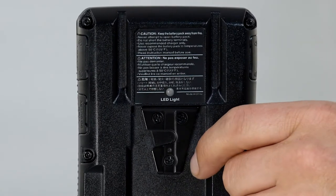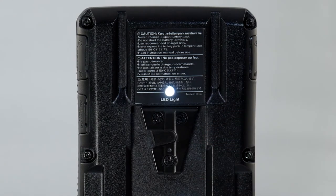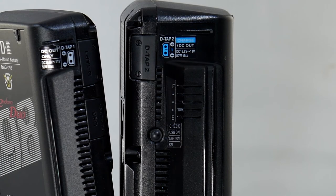For those needing to find items in the dark, be it in the bottom of a kit bag or on a remote wildlife shoot, both the Duo C98 and Duo C198 have a V-Torch feature — a small LED light mounted near the V-lock mount that can be activated by the user.